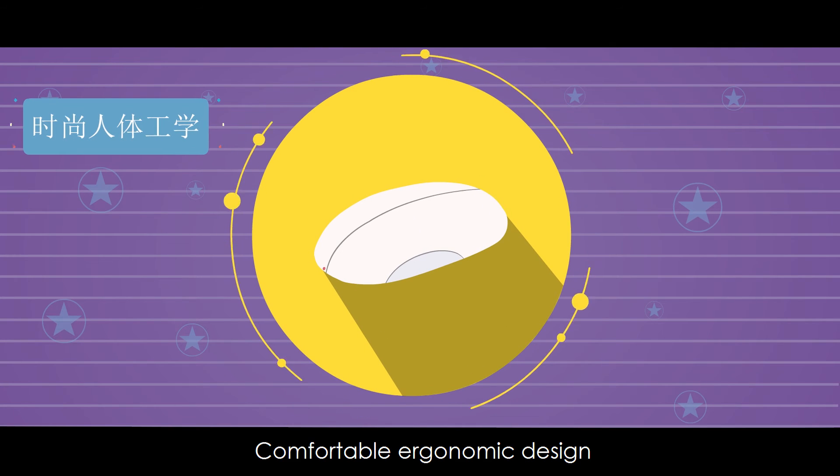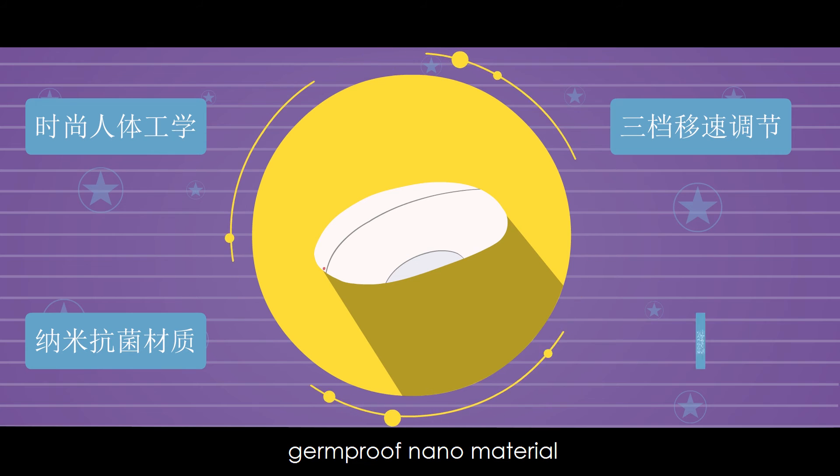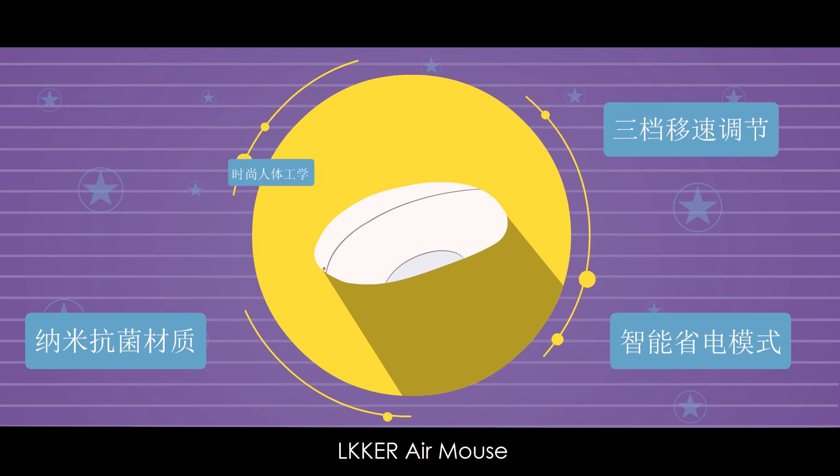Comfortable ergonomic design, adjustable 3-gear speed, germ-proof nano material, and intelligent power-saving mode are created for your ultimate user experience. LKKER Air Mouse — you're worth it.